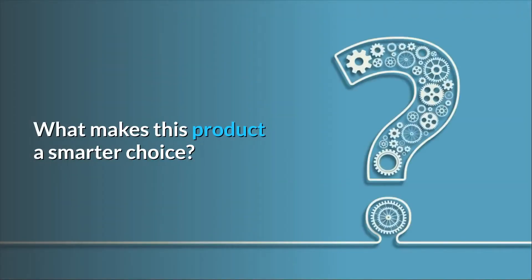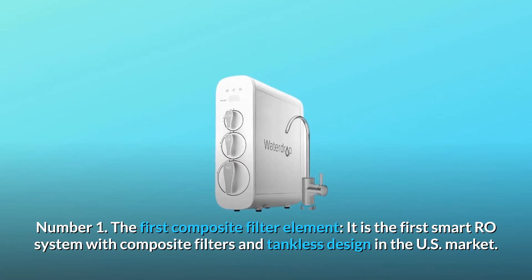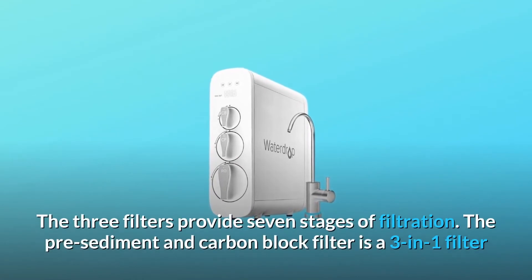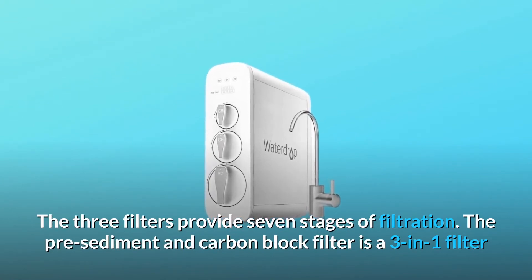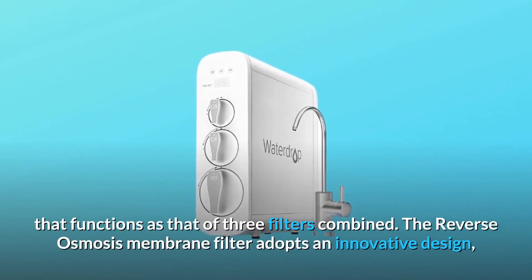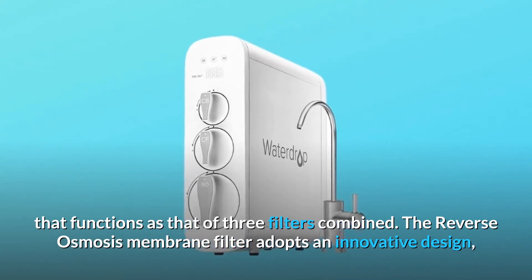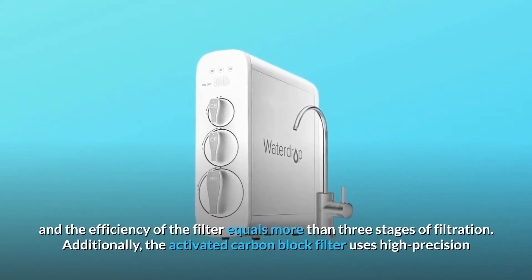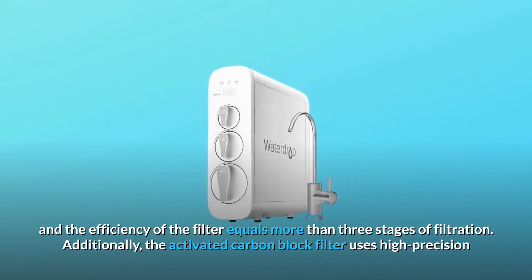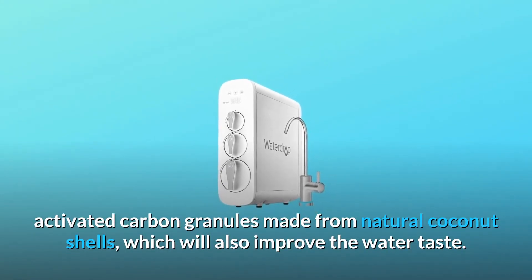Number 1: The First Composite Filter Element. It is the first smart RO system with composite filters and tankless design in the U.S. market. The three filters provide seven stages of filtration. The Pre-Sediment and Carbon Block Filter is a three-in-one filter that functions as three filters combined. The Reverse Osmosis Membrane Filter adopts an innovative design, and its efficiency equals more than three stages of filtration. Additionally, the activated carbon block filter uses high-precision activated carbon granules made from natural coconut shells, which will also improve the water taste.